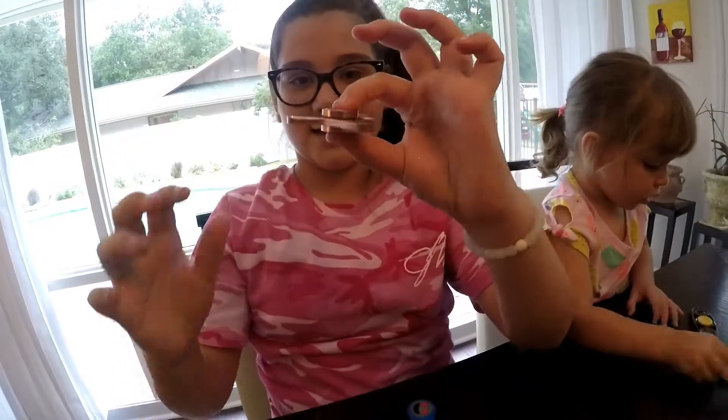Here are some things I can do — I can spin it on my finger, I can do both fingers and hands.